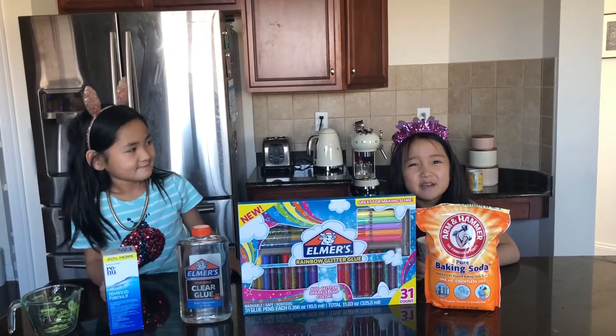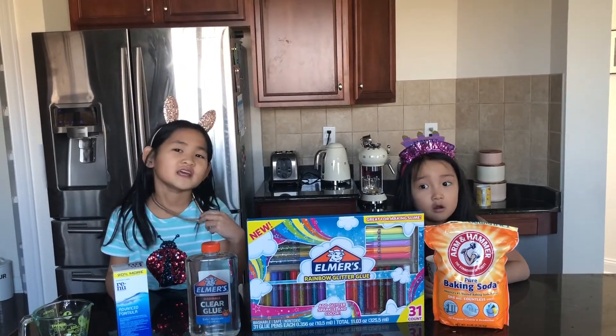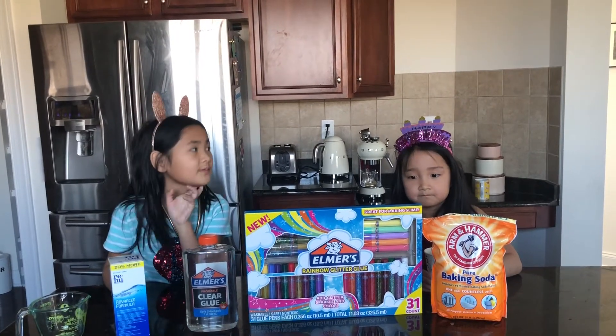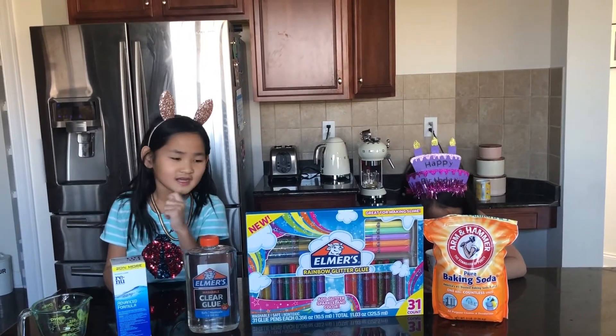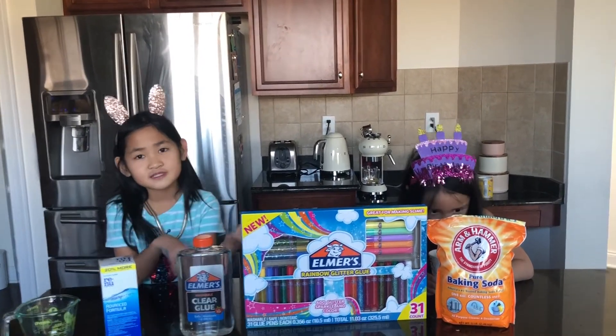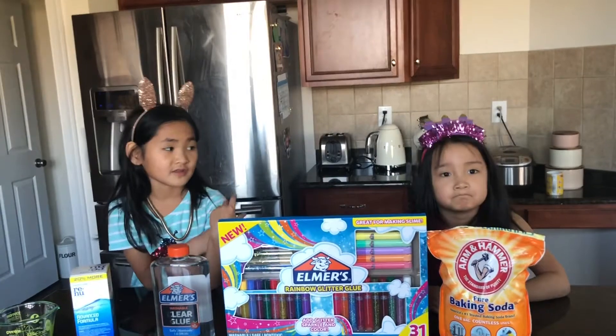Hello everybody! My name is Amanda and today is her party. Today we're going to make slime because her party is themed a gooey party. I just thought about it — for my Christmas gift I got slime and I want to share it with her.